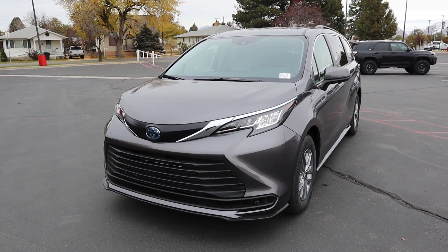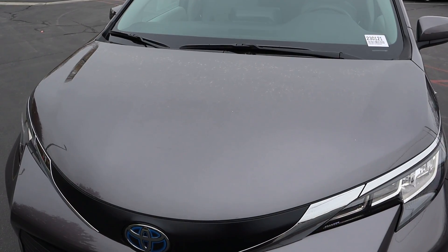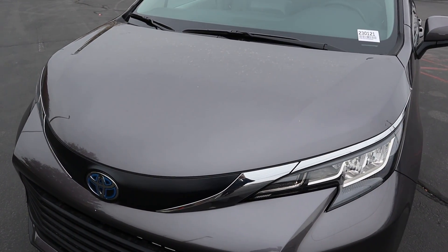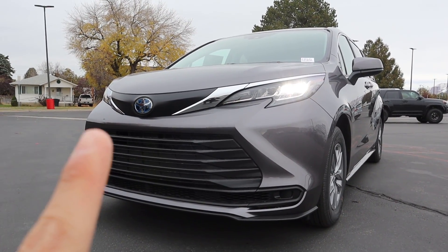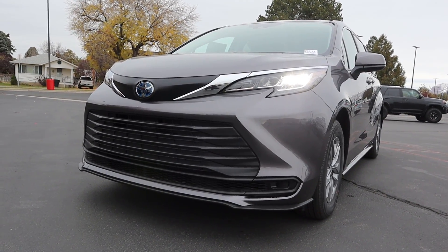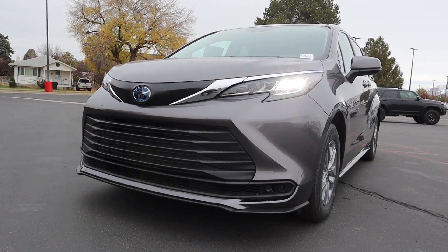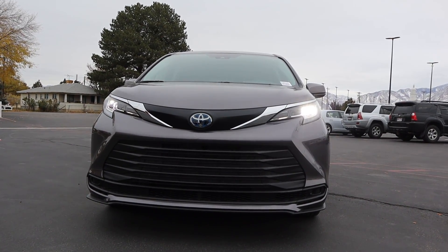If you want to see more videos just like this, I recommend you subscribe because I post content every single day. Starting with the hood, there's not a lot going on with the Sienna, but it does have a pretty short hood. Coming down below, you can see the LED headlamps, and notice the blue on the Toyota logo to signify this is a hybrid. The grille is pretty massive on the front end, and it does in fact have a front splitter. When you put it all together, the new Sienna looks pretty dang sporty.